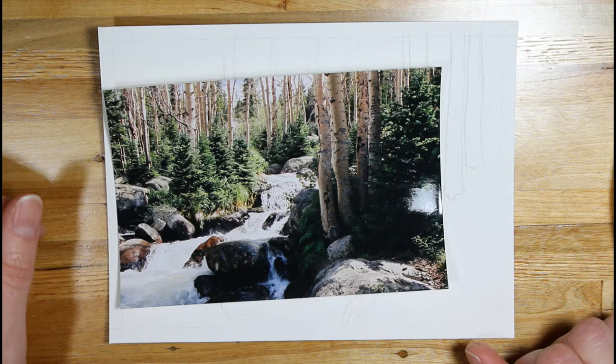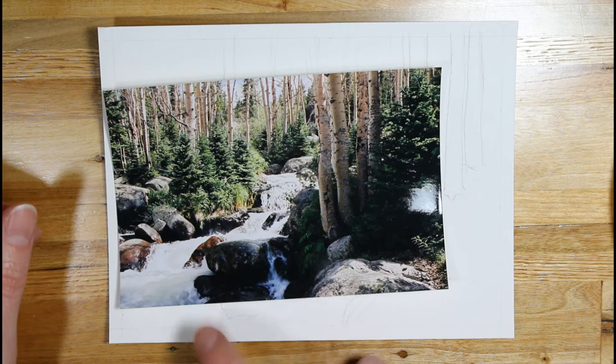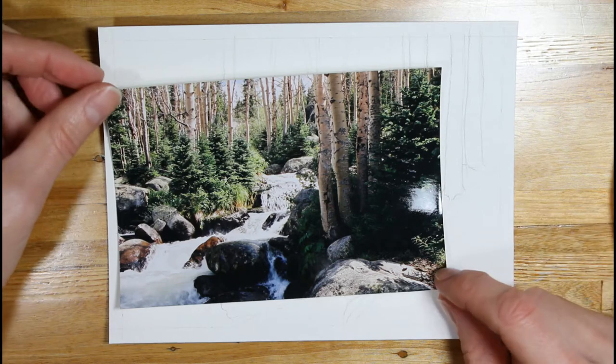Today I'm going to start on this 5x7. It's a mountain stream with aspens along the stream, rocks, and evergreen. It looks pretty complex, but you can simplify it down. I don't have to include everything.